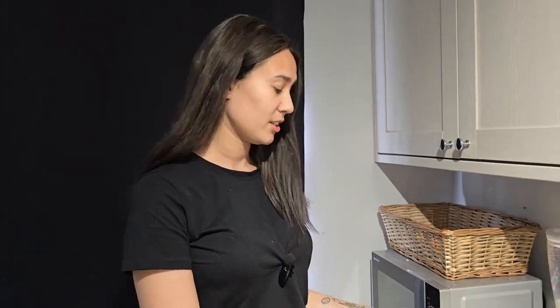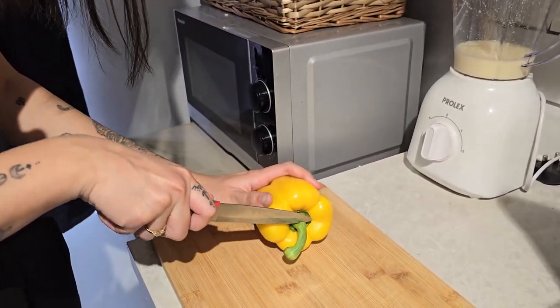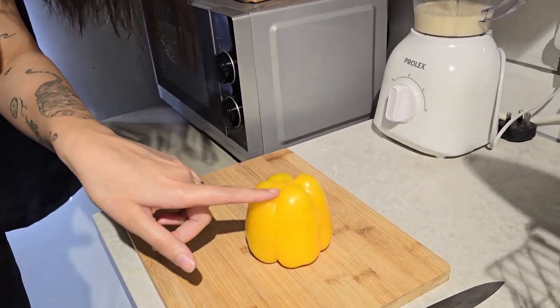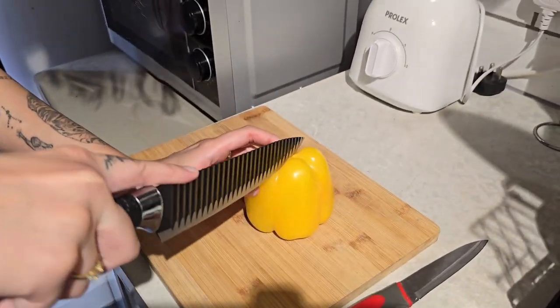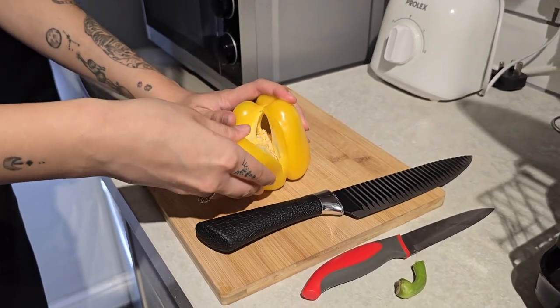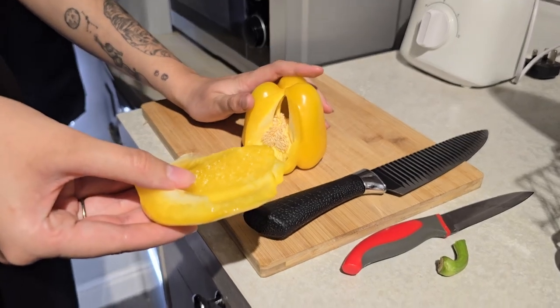Apparently we've been cutting papricas wrong. Let's see the right way: you cut it like this, flip it upside down, see those marks, then snap it. I've been cutting my papricas wrong this whole time!